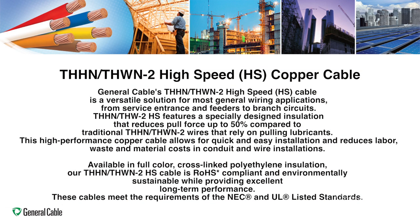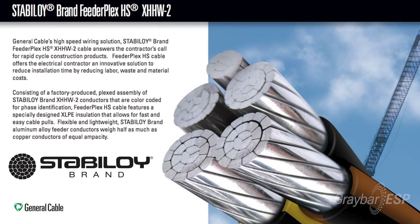We also use the same technology on all of our copper THHN building wire products — a low friction jacket is standard on that product as well. On our aluminum Stabloy building wire, it's an option: we offer an XHHW HS, or high speed cable option.